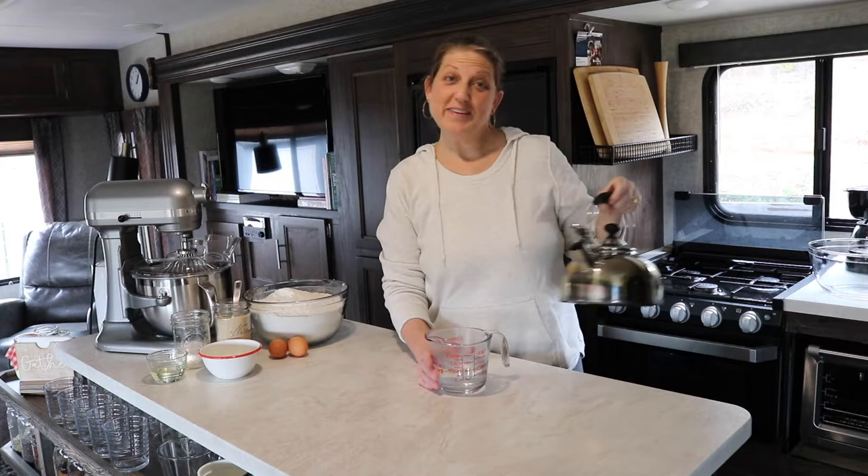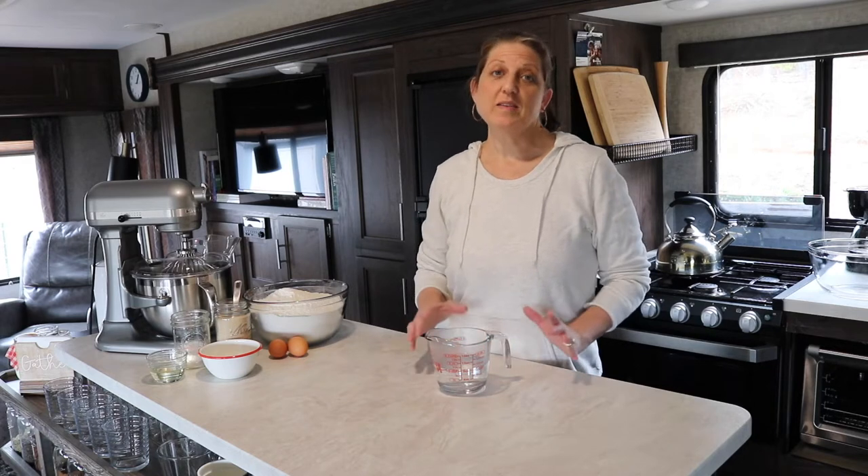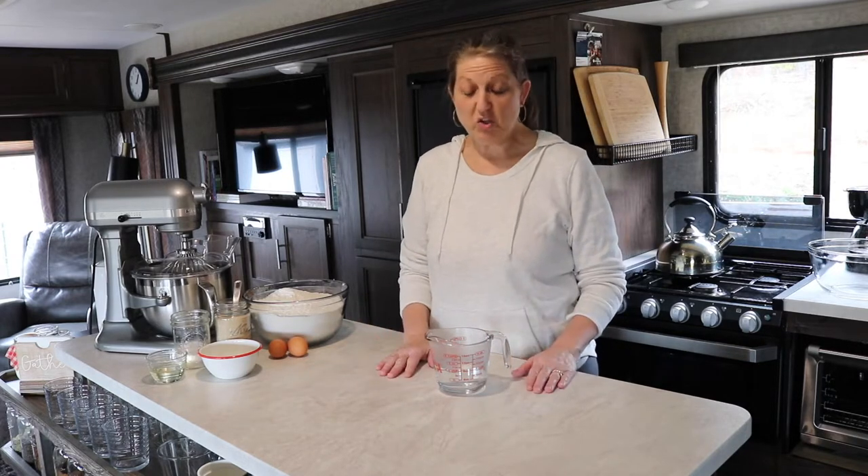Welcome back — this week I'm really excited you guys are here because I have a very exciting recipe to share with you. I've had so many people talk to me and say they wish they knew how to make homemade bread. It just seems so confusing, and sometimes it works and sometimes it doesn't — sometimes it's perfect and moist, and sometimes it's dry and crumbly.